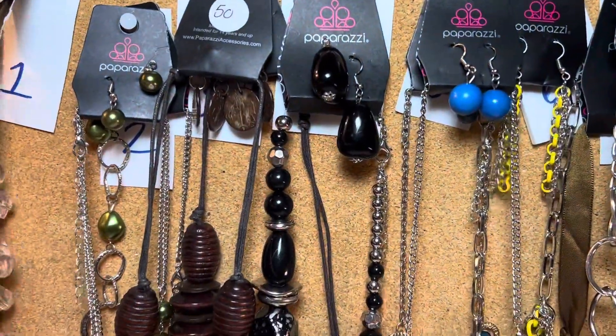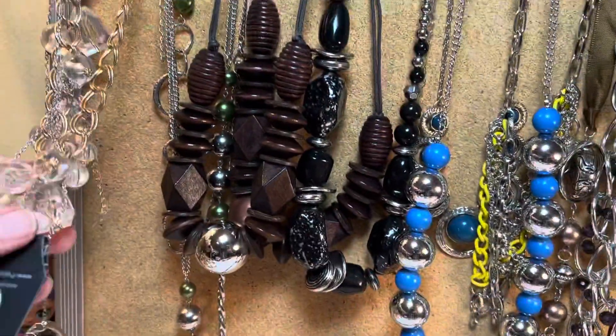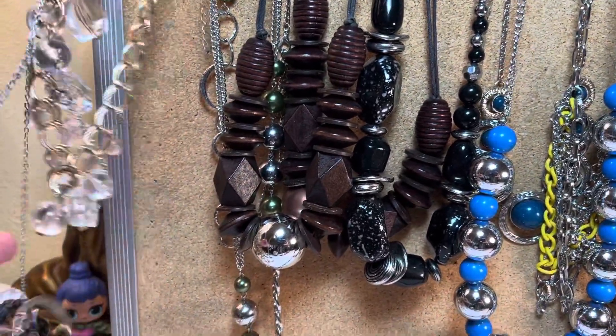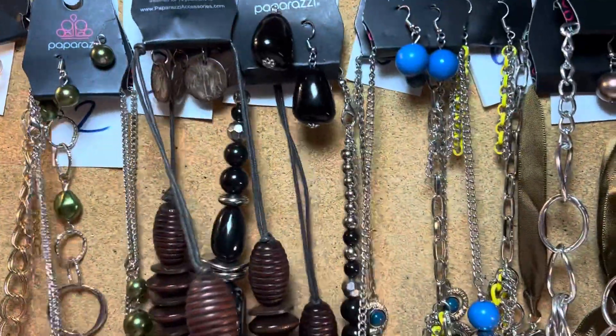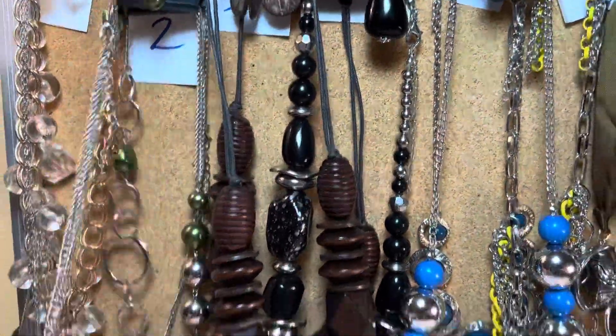So for number one, you're going to get like a gold tone with some crystal looking things, and then you're going to get a red sparkly set — two sets each, I believe. Number two, the green back here and then a long green.